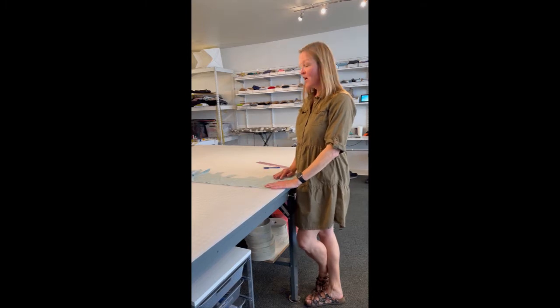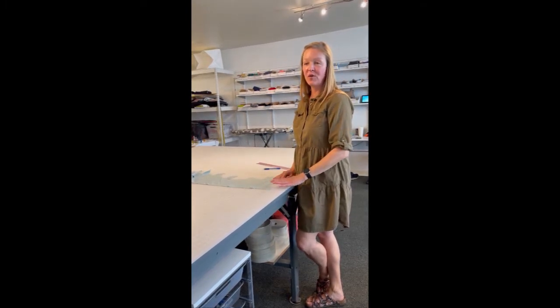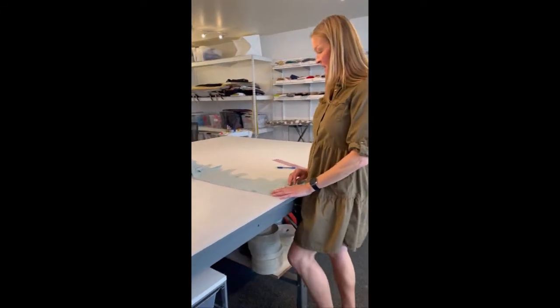Hi, this is your trusty sewing Sherpa Shauna at Needles and Knots, and today I'm doing a tutorial for the sachet, which is part of an article I wrote for Natural Awakening's April Sustainability Issue called Sew Sustainable.